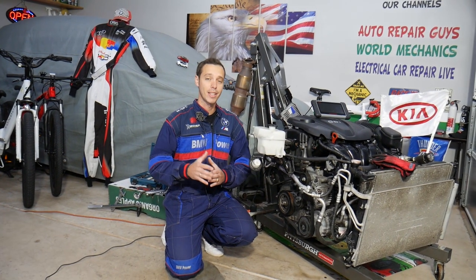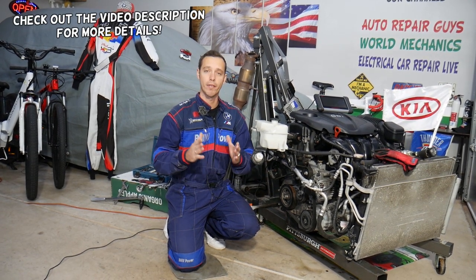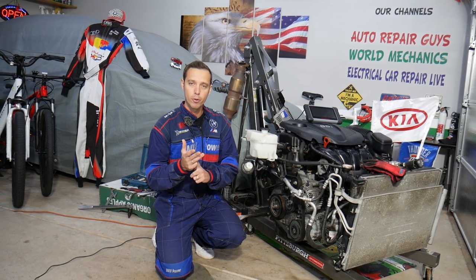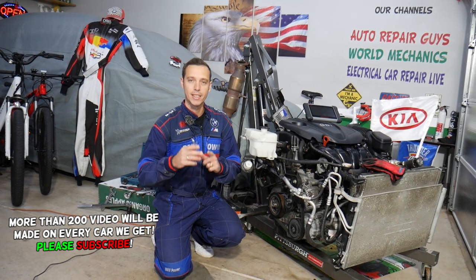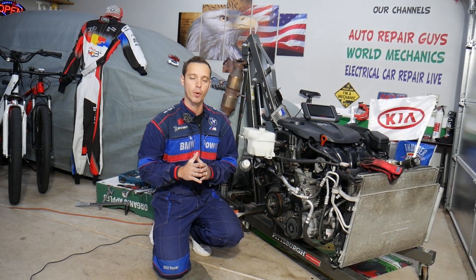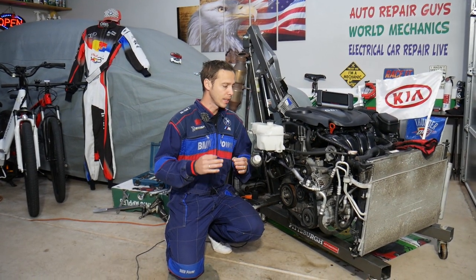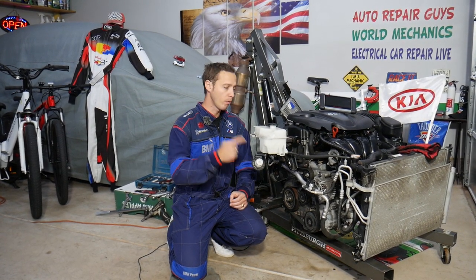Hey guys, welcome back to World Mechanics. Thank you for watching and subscribing to the channel. Today will be a super helpful video for any of you with a Kia Optima who need to remove or replace the intake runner control solenoid or intake runner control actuator. We'll explain how to remove them, how to replace them, where they're located, and how you can test them. This should work on Kia Optima generation 2010 all the way to 2015-16 with a 2.4 GDI engine.